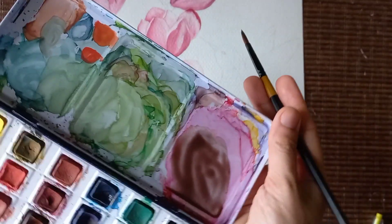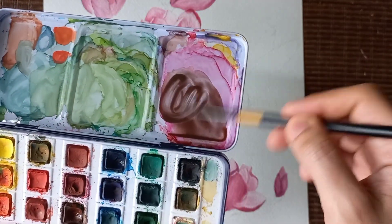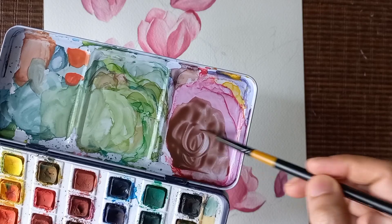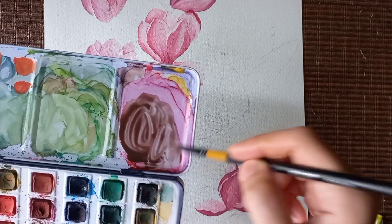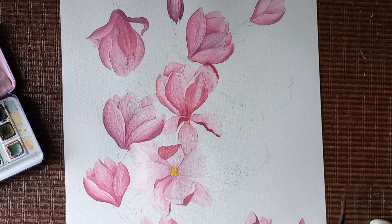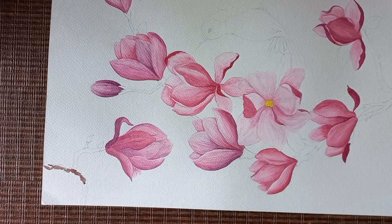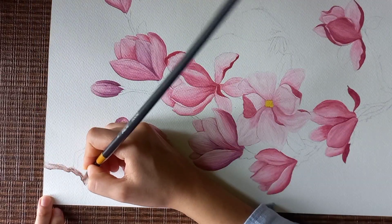For the stems — since magnolias have woody stems — I've mixed brown with cobalt blue to make this color. It's a kind of woody brown. Mixing brown with cobalt blue instead of black gives a much more beautiful shade. I'm not painting in a straight line because I don't want it to look monotonous.